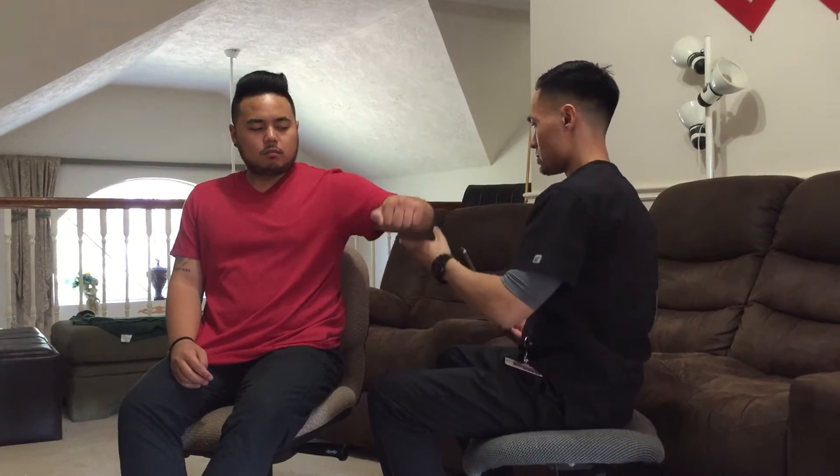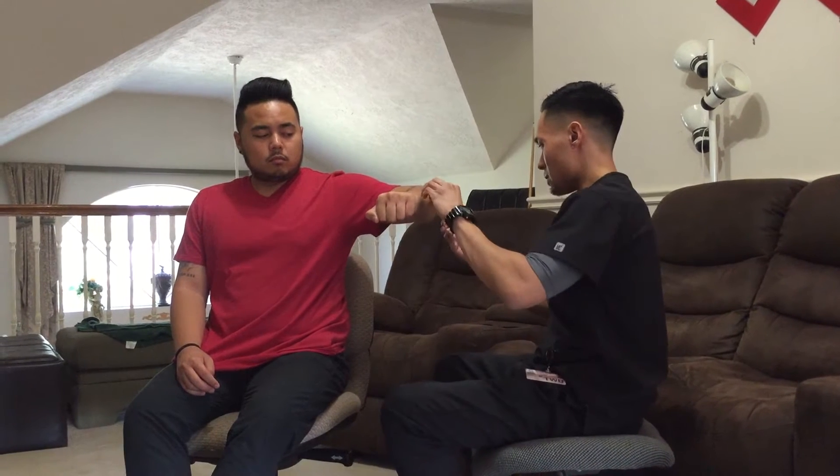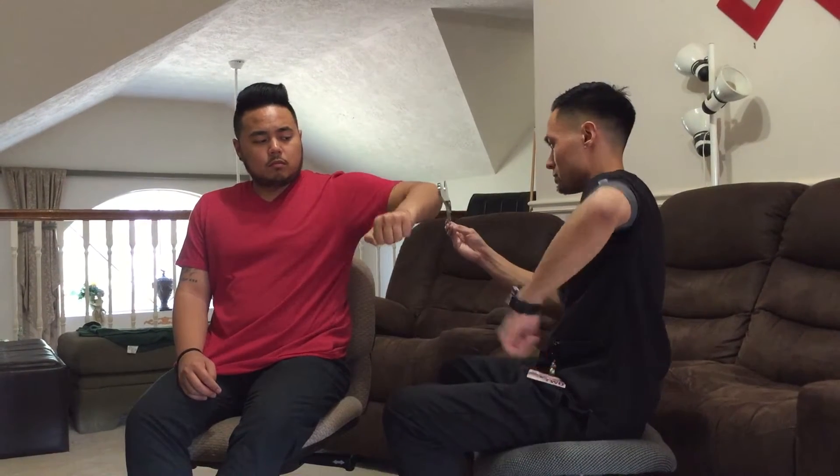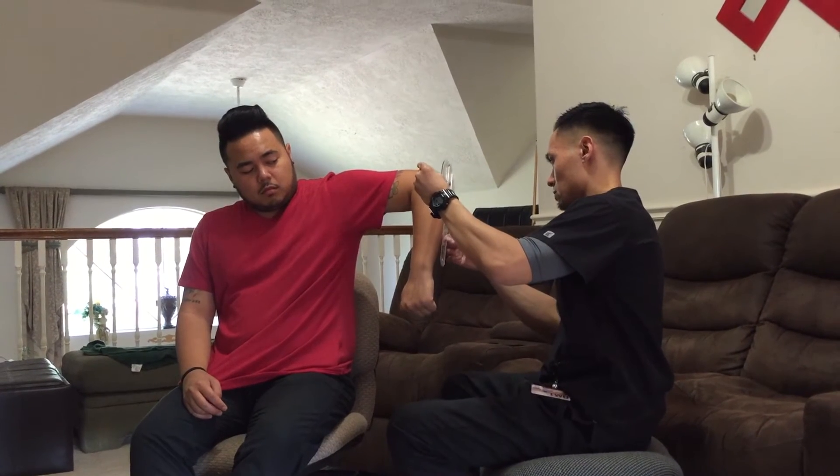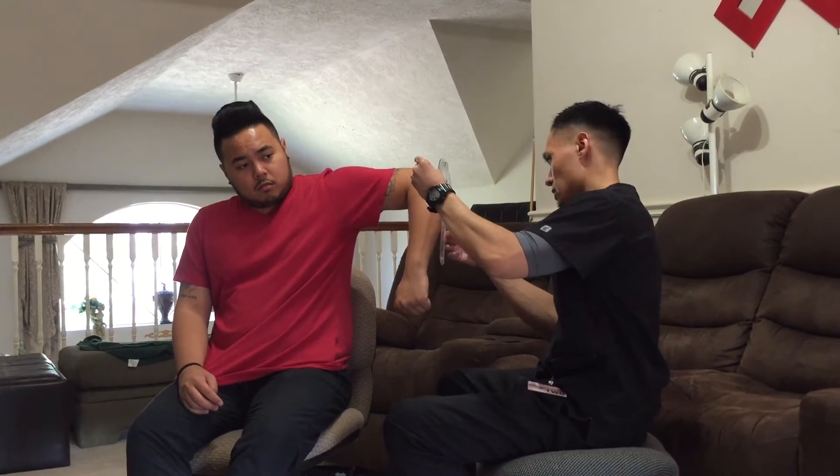Back to the position. Now this time I want you to bring your arm down. Okay, relax.